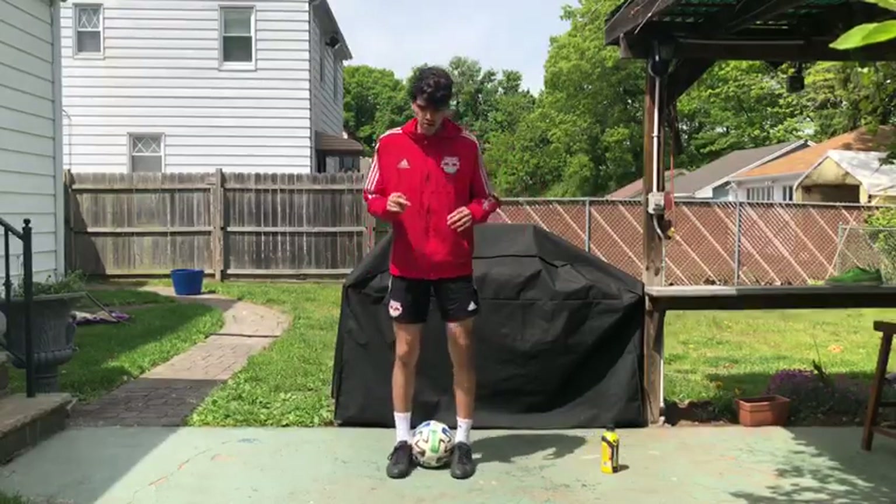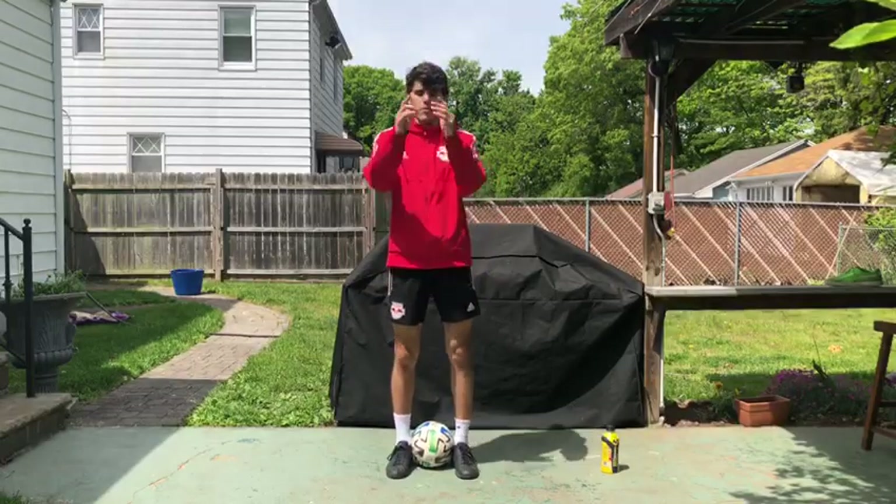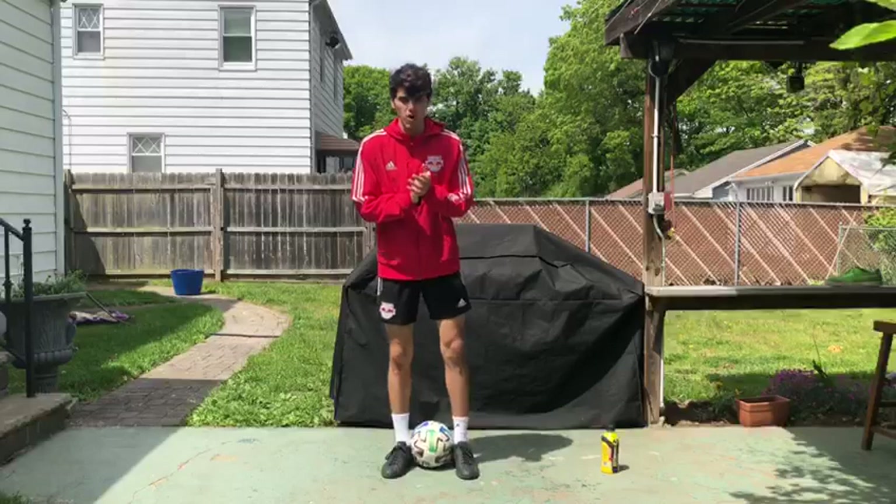Once you've done this, the second thing that we're gonna do is put our arms up, arms down, and then we're gonna jump up. As we jump up, we're gonna separate our ankles and catch the ball.